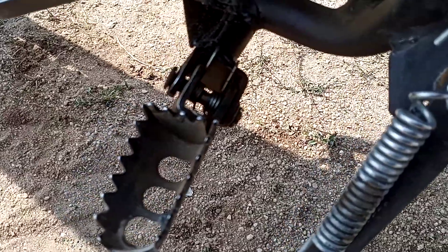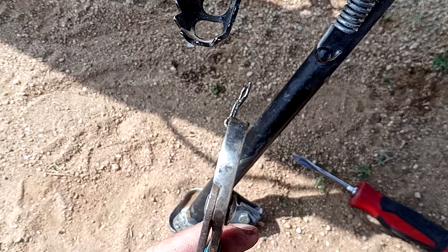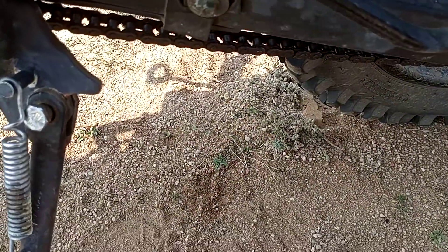We're gonna bend these two edges that look like little ears straight out, and we're gonna pull that pin out. I went ahead and used a pair of channel locks, bent it, and pulled it out. There's the little cotter pin — set that aside so you don't lose it.